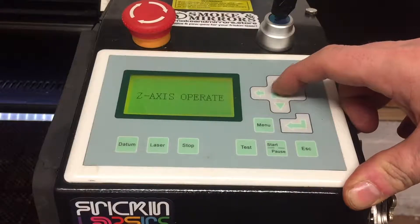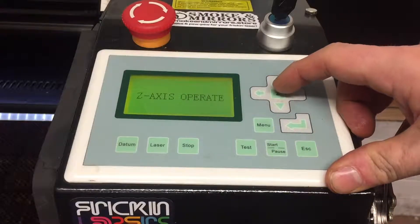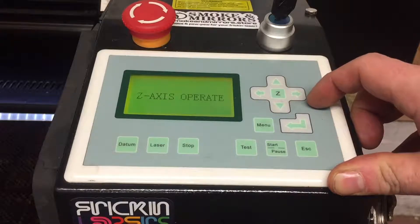The Z key moves the pad-free controller into the Z axis operate mode. This allows us to move the work table or bed up and down inside the machine.